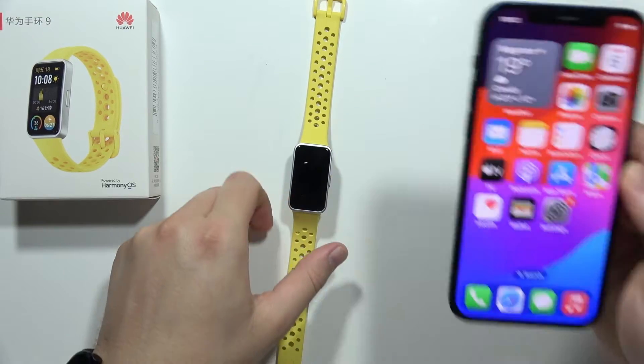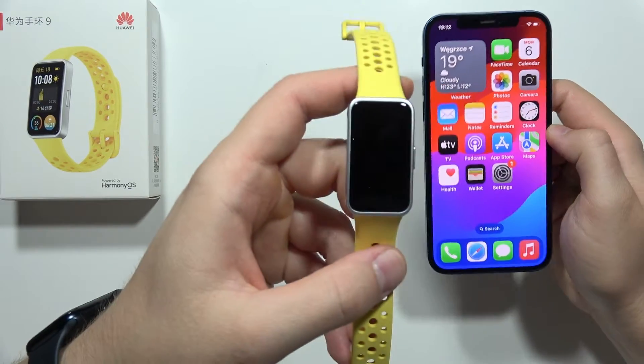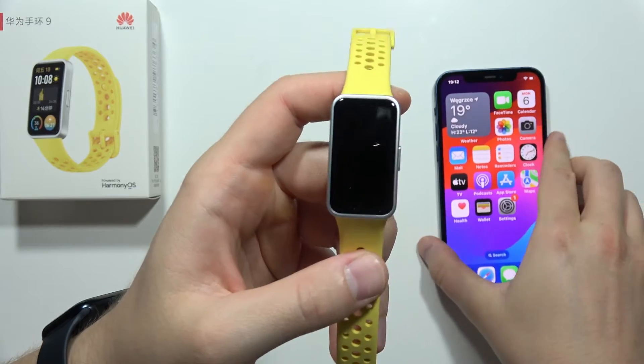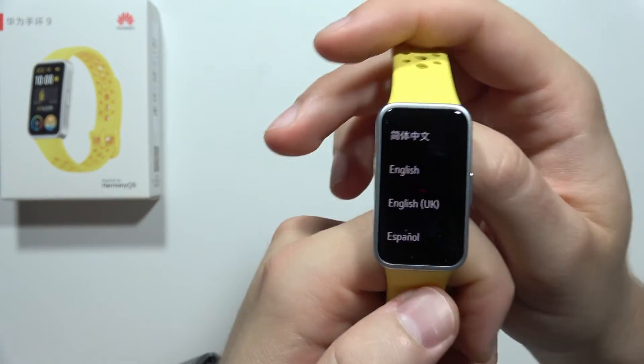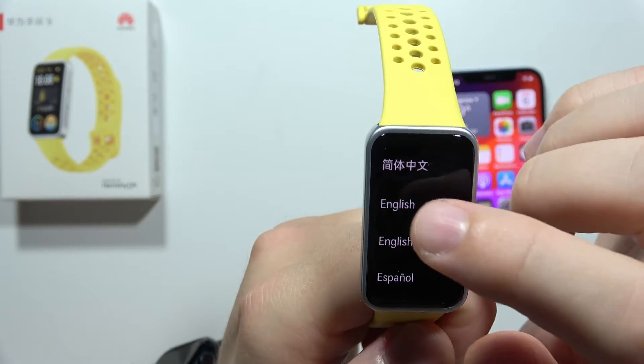Let me show you how easy it is to connect your iPhone with Huawei Band 9. First, turn on your smartband by using the button. When it's turned on, you have to select the language — in my case it will be English.